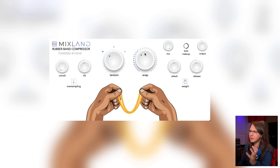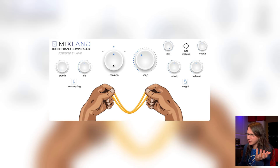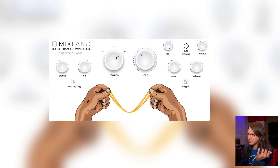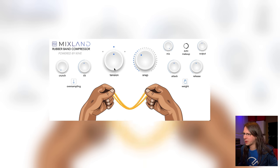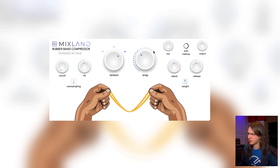Snap really feels like a threshold control, and Tension more or less like a style control — so you have three styles of compression in here. And of course we've got Attack and Release, and this Weight thing, whatever that may be.